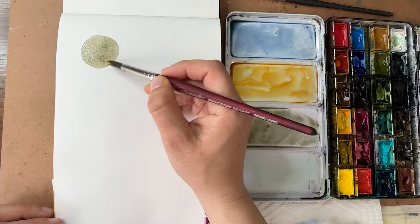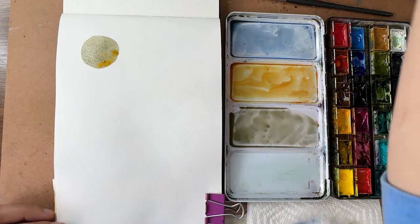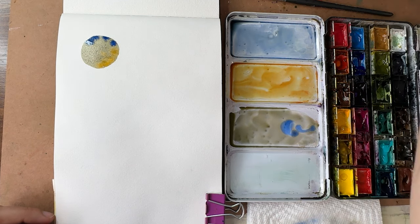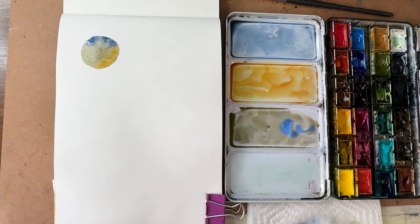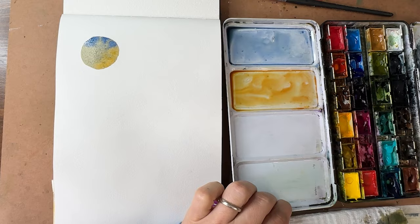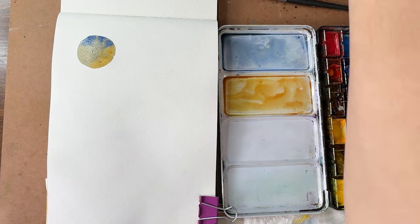I'm going to drop in some bits of the original colors wet-on-wet — some yellow on one side, a little blue on the other. That was a very gray-green. Two warm colors — a warm blue and a warm yellow — make a very gray-green because warmer colors have more red undertones, and red is the opposite of green on the color wheel, so it neutralizes the green. Go watch my color mixing video to learn more.